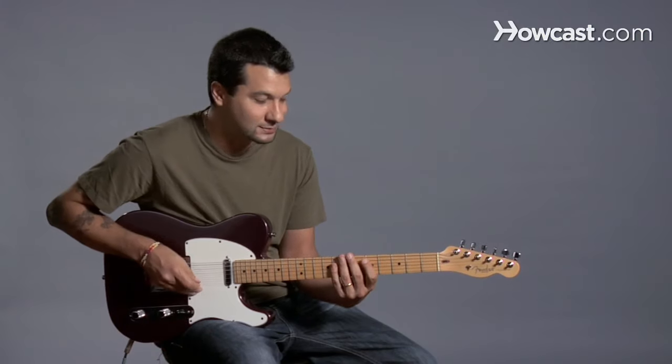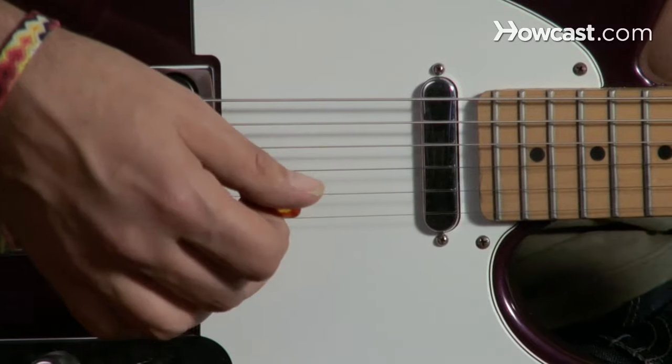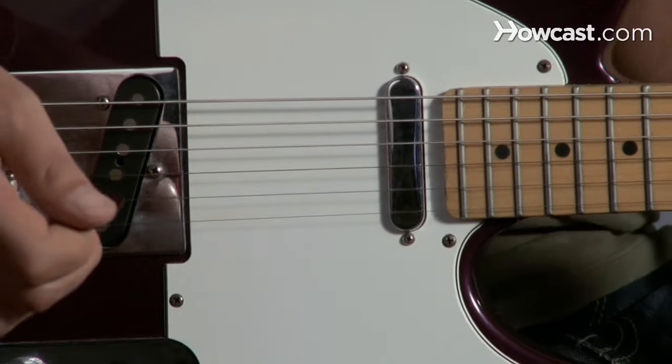So now we're talking about pull-offs. It's the opposite of hammer-ons. What I'm doing is I'm playing the note once, and instead of hammering on, this time I'm pulling off.